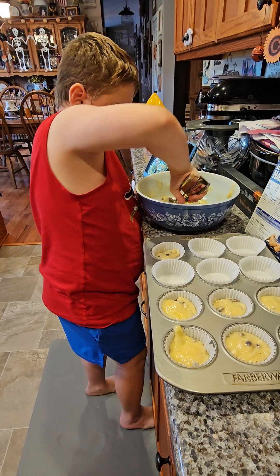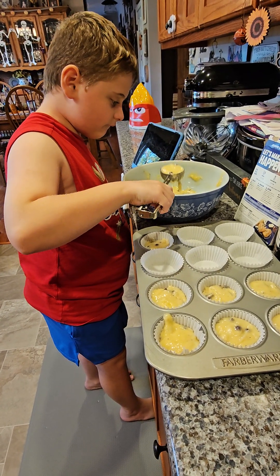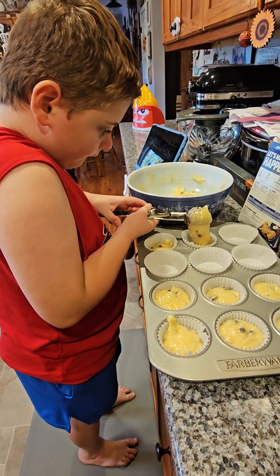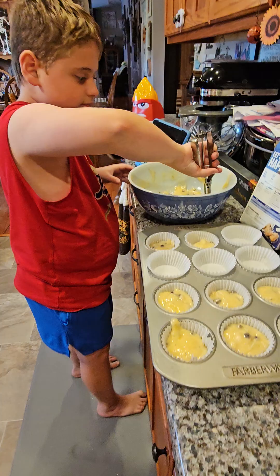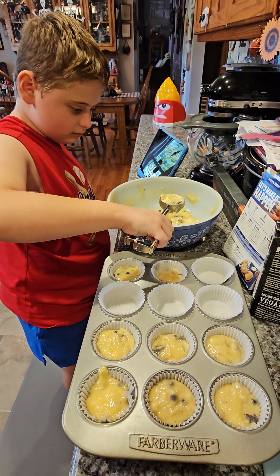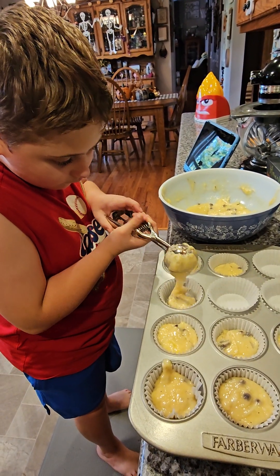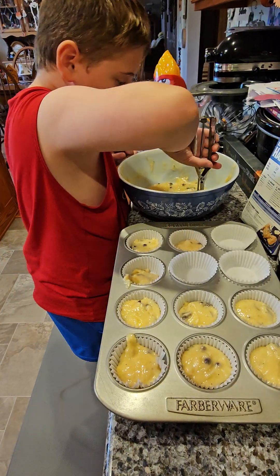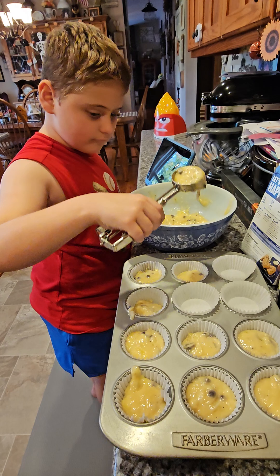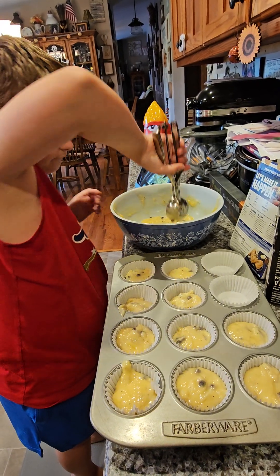Nice. Careful that it doesn't splash out on your clothes and stuff. Nice job. Oops. That's alright. Good job making an adjustment there. Exactly. Doing an awesome job, Jonathan.